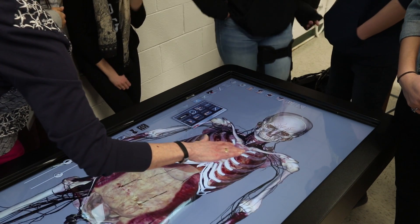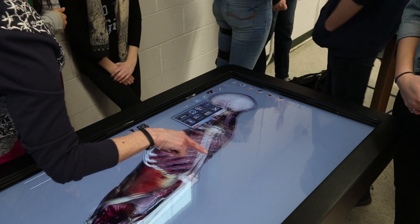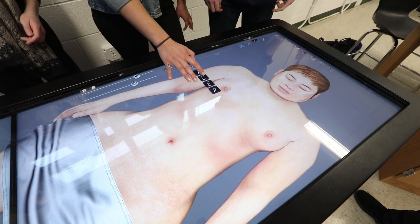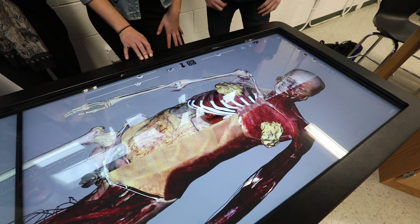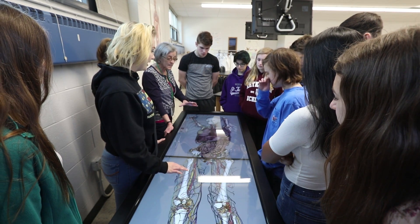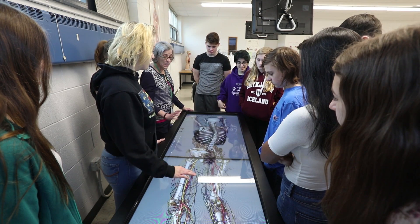Two fingers hold it around, one finger rotates it. We do anatomy very heavily in the second year, so the second year is really when the anatomy table comes into play. We can see all the different systems on the anatomy table — muscle systems that you couldn't see on a model, because you can only see superficial muscles on a model, but you can go all the way through all the muscles on the table.